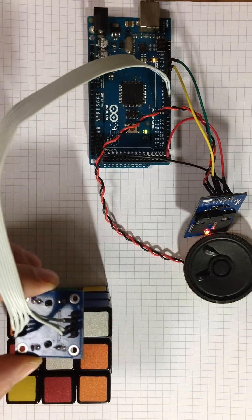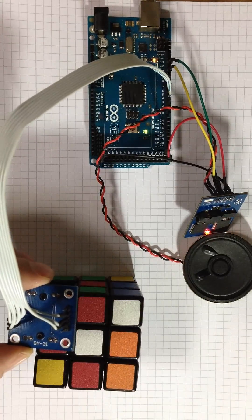Put the color sensor to the orange object. Submit OK if it's done.